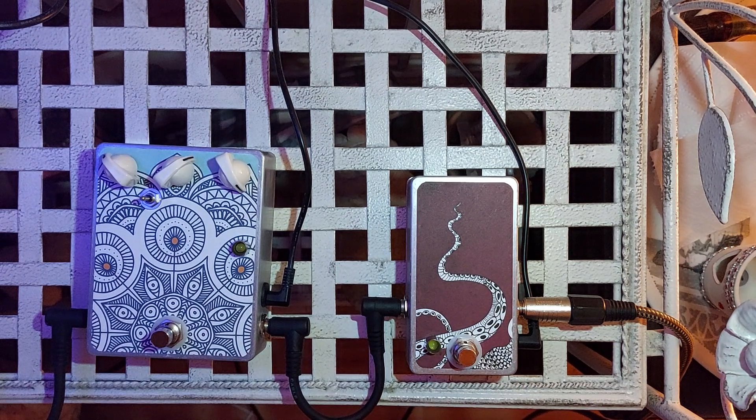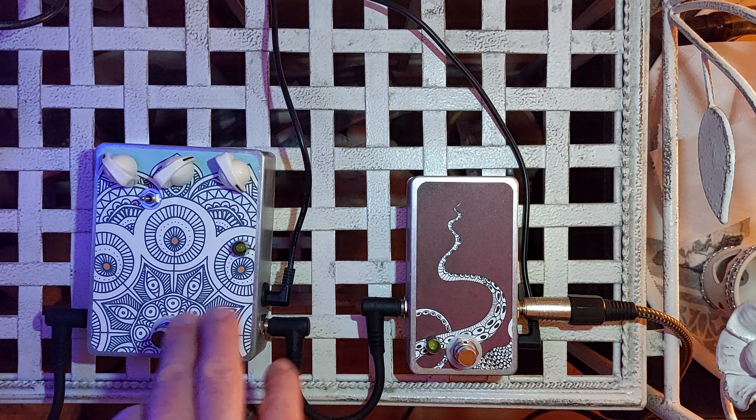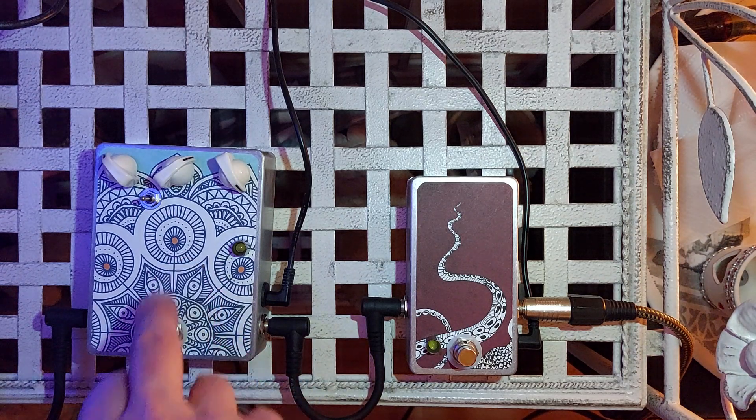But really it sounds best when coupled with a fuzz or a distortion. This is a Rotten Apple Big Muff.